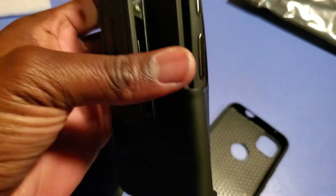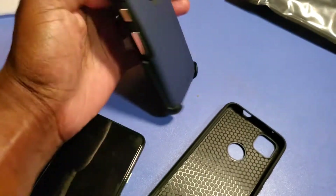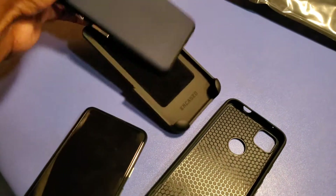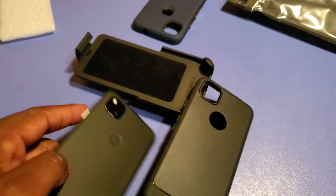You can see it got a little bulge in the back. No, it ain't gonna work — look at that. Nope, I tried. It ain't meant to be. So anyway, let's put this on and see how it looks on the phone.